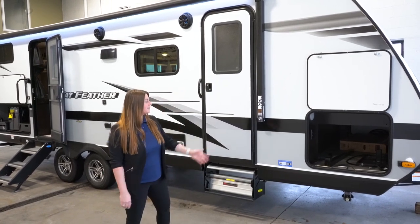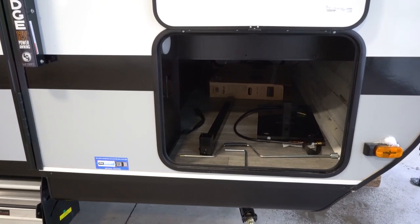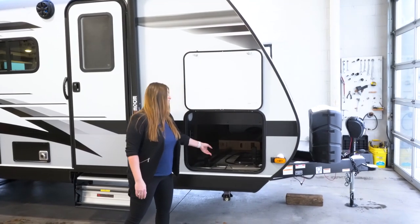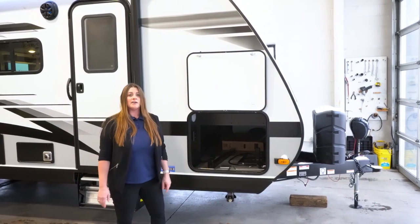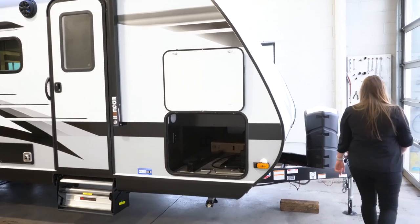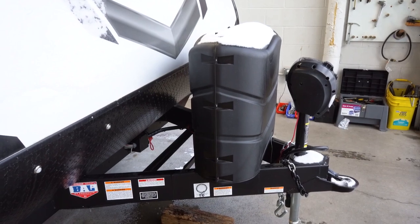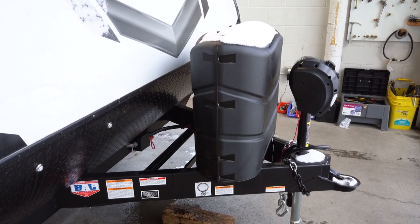In the very front here, you've got a storage cabinet. This is actually housing the table for the J-port, which I will explain at the back end of the camper. Up here in the front, you're going to get your power tongue along with two 30-pound LP tanks, and it's going to be built on the integrated A-frame.